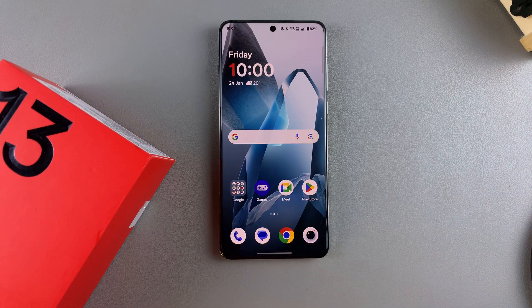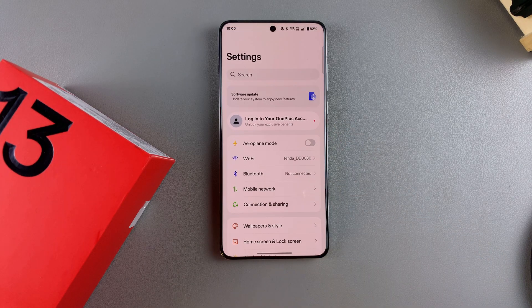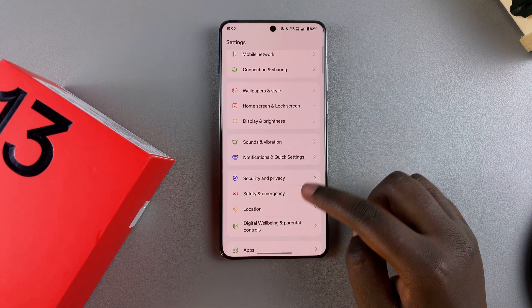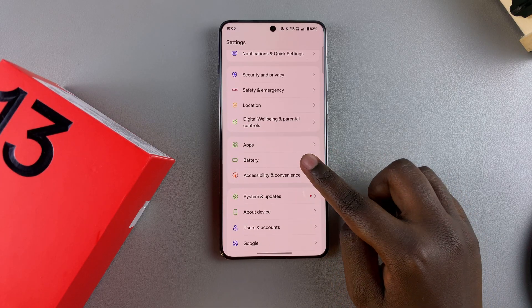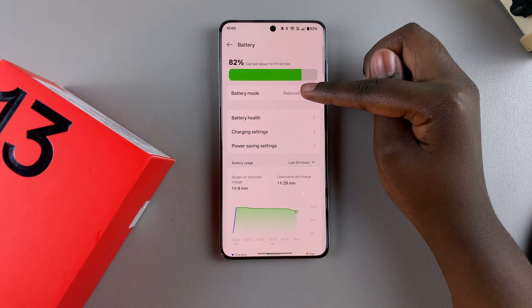Today you'll learn how to change the battery mode on your OnePlus 13. The first step is to launch the Settings app, and then under Settings you want to look for Battery and tap on it. Under Battery you should see the option Battery Mode, so just tap on it.